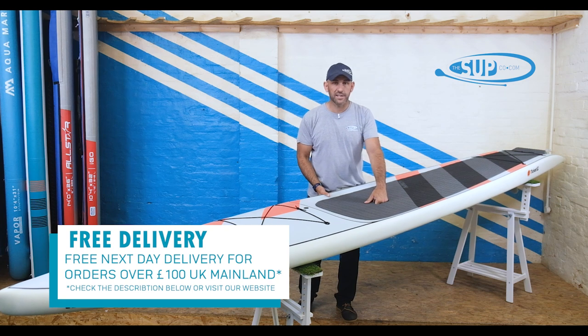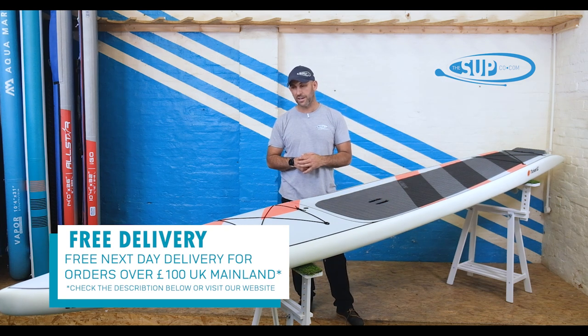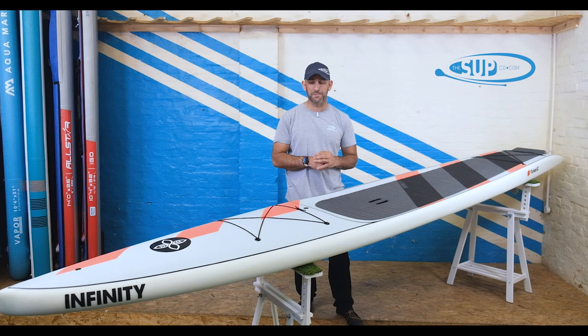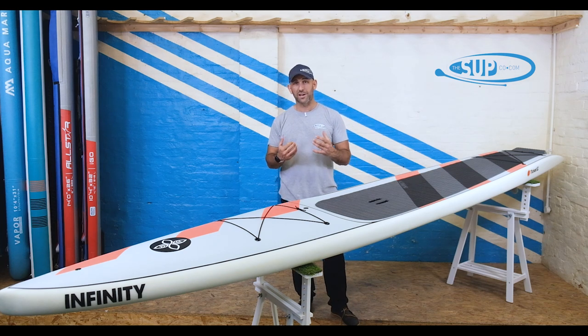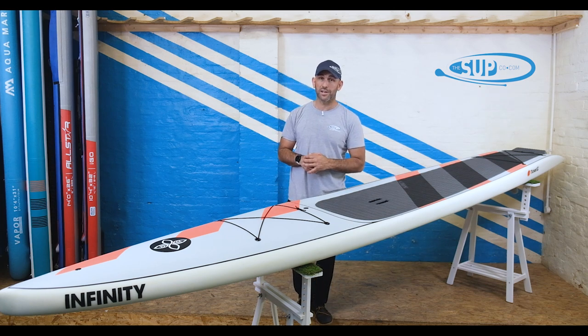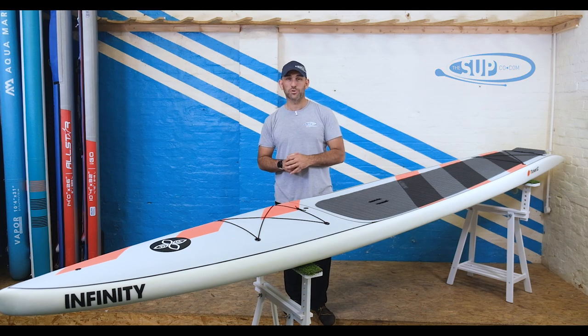The e-ticket from Infiniti is going to very quickly become one of the favorites in our touring lineup available at our test centre. For us it's something we've been excited about for a very long time — to have Infiniti finally here at The Sup Company is something we've truly desired. Big fans of what they do and what they've achieved. If you are in the market for a fast, efficient, and very sensibly priced touring board, then the e-ticket from Infiniti has to be on your short list.